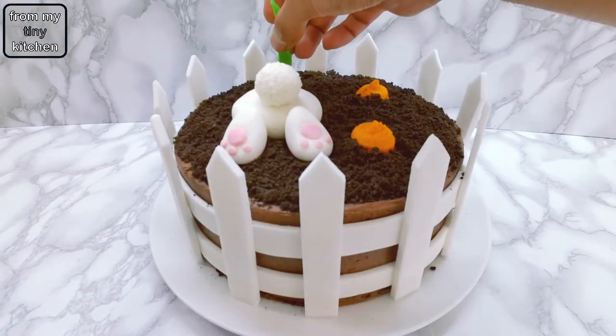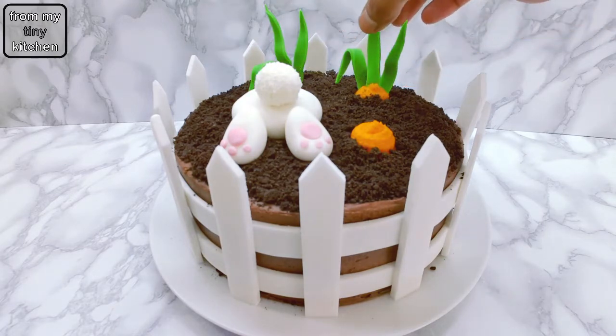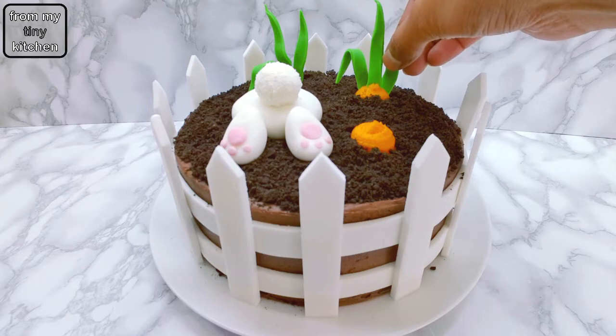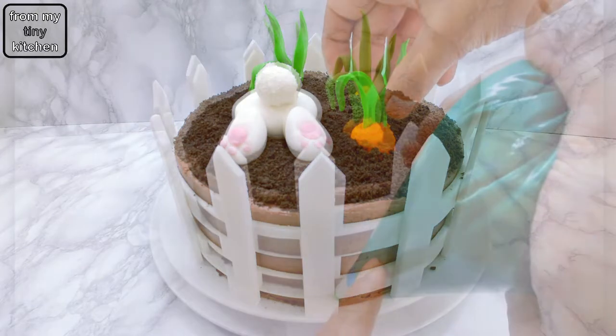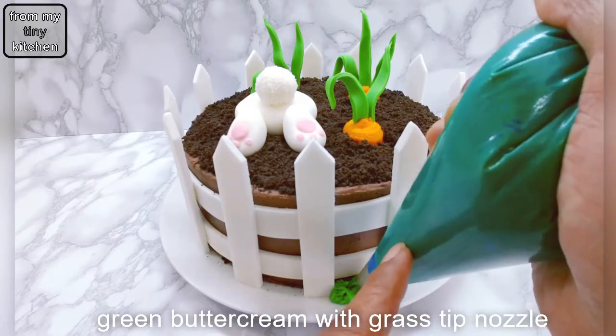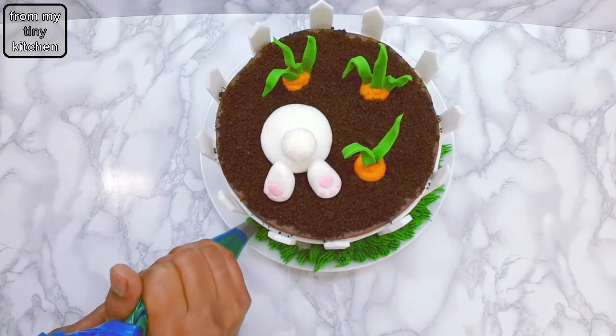Place the carrot leaves into the buttercream carrots, and then finish off this cake by piping green buttercream with a grass-tip nozzle around the base of the cake.